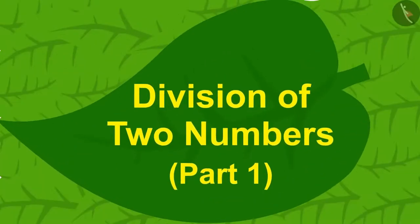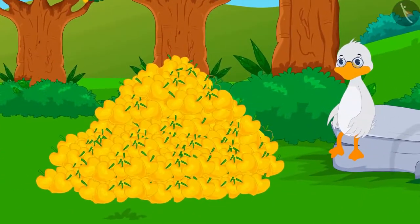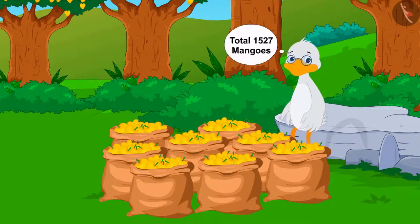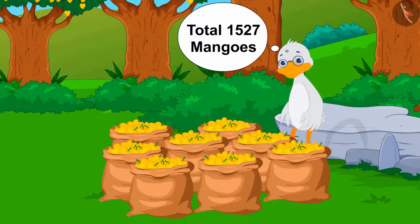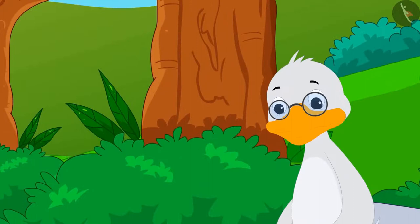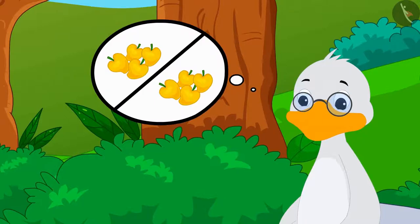Hello kids, in this video we will learn how to divide two numbers. A lot of mangoes have grown in the garden of Barbole uncle. When uncle counted those mangoes, he came to know that he had a total of 1527 mangoes. Uncle decided that he would form groups of four mangoes and distribute them among the villagers.